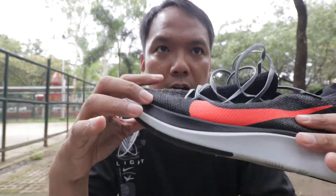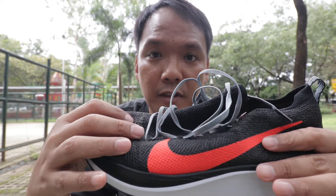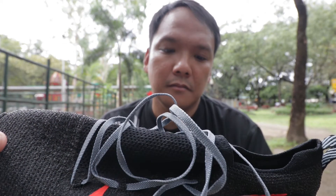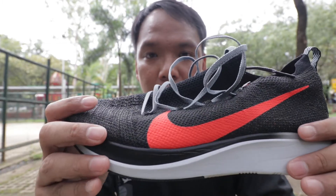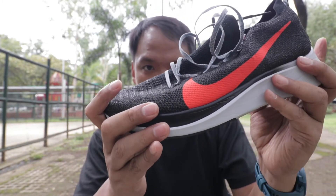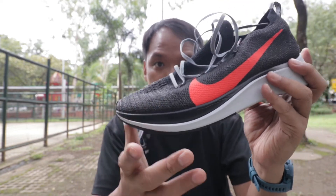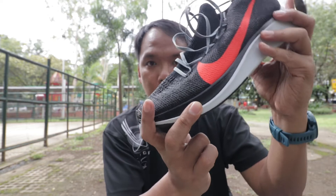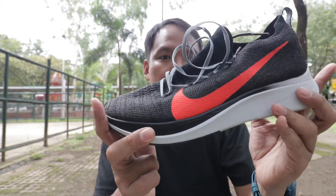I chose between this and the Zoomfly 3, but I chose this because of the Flyknit. You can really feel the carbon plate when you run — when your foot hits the ground and your midfoot bends, it will propel your foot to move faster.